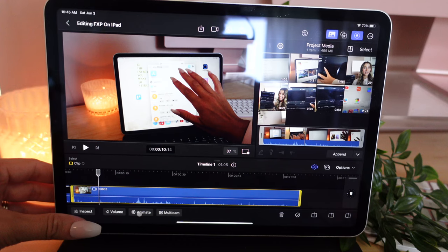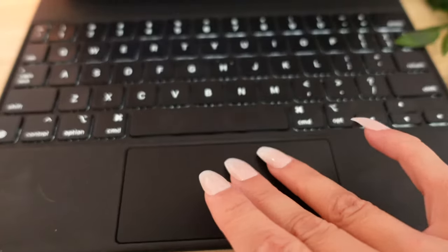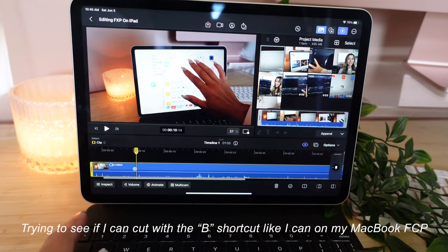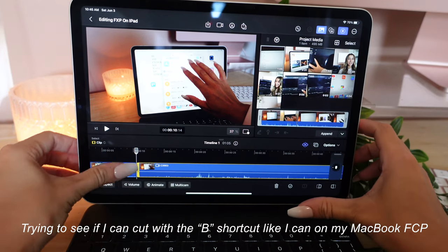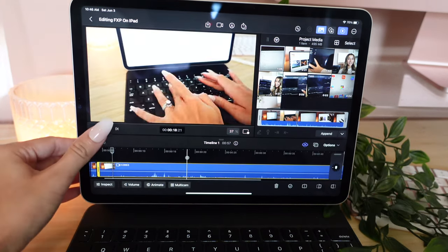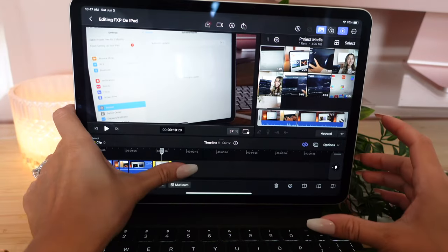I almost wonder — I have a trackpad down here on my Magic Keyboard. Oh, that's a game changer! I'm just doing this down here — oh my gosh, that's awesome. I wonder if I can cut with this. It's very helpful having this keyboard right off the bat.